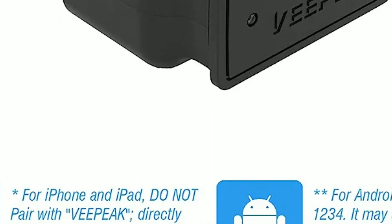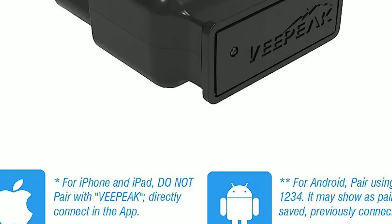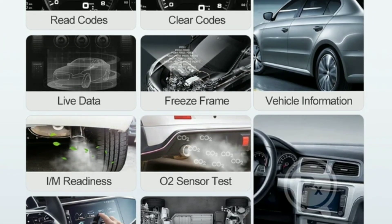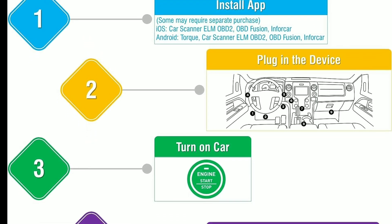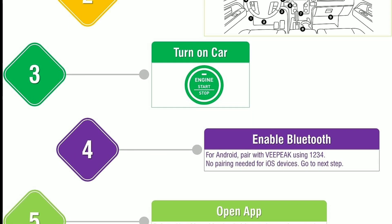With the VPeak Object BLE app installed on your device, you can easily access a wealth of information, including live data on engine RPM, coolant temperature, fuel efficiency, and more. This means you can diagnose issues as they happen and make informed decisions about your car's maintenance.